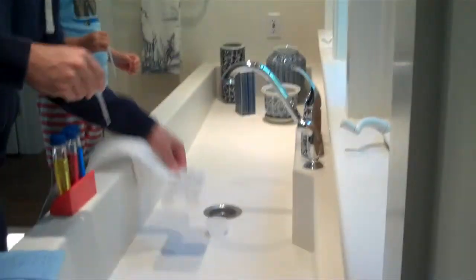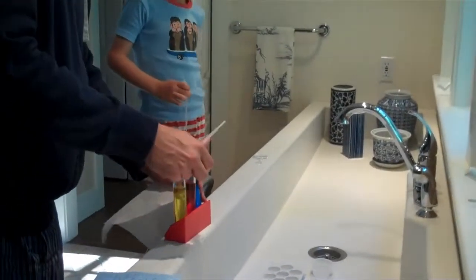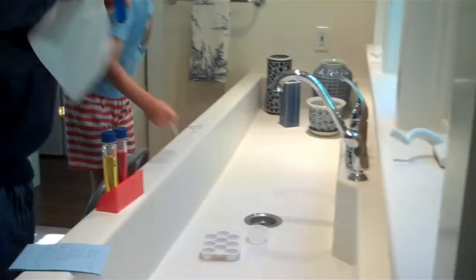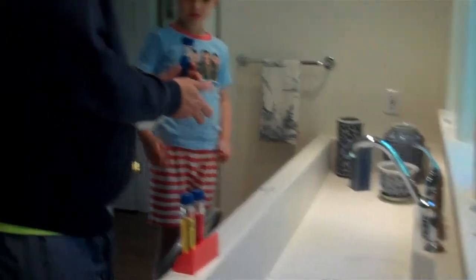We're going to put this up here. We're going to keep it down here. So what I need to do is I'm going to open this up. Oh, you're going to put it in here. Correct. So we're going to put this down. Actually, we don't need that. We're going to open this up.